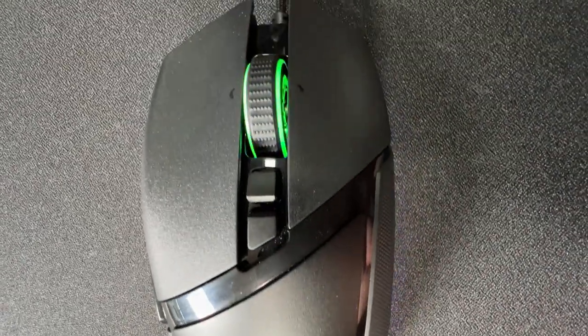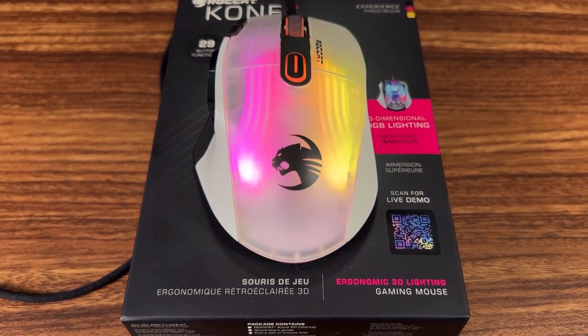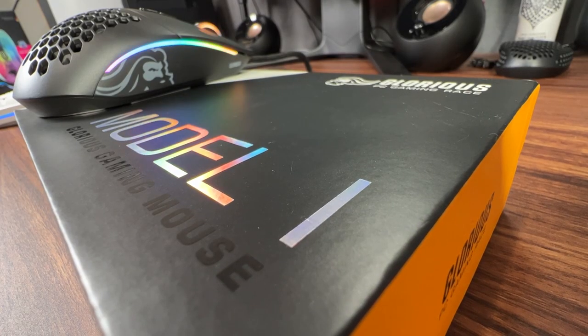For a while it seemed like a lot of companies were on the same wavelength making G502 copies or clones, or at least G502-style mice. Razer re-released their Basilisk — the Basilisk V3 — Roccat put out their Kone XP, and most recently Glorious put out their Model I. Let's take a look at these and see who they're more tailored for. I was looking into productivity mice because I'm pretty happy with my mouse for FPS games, but for productivity something larger with more buttons is nicer, and all of these mice fit that group.